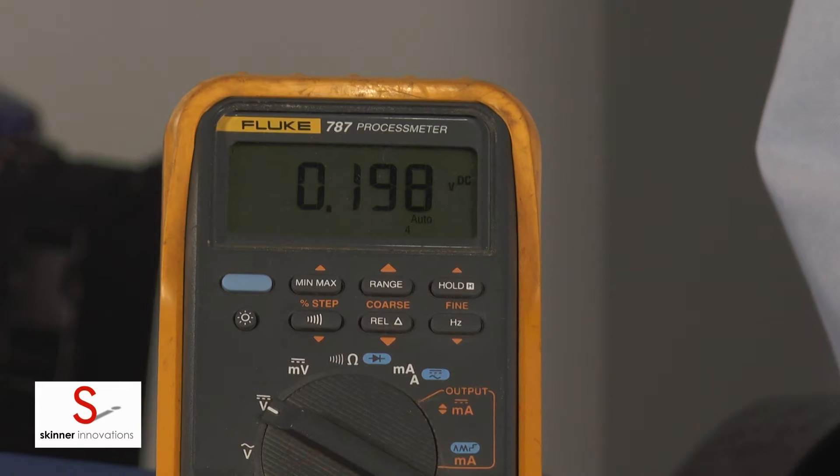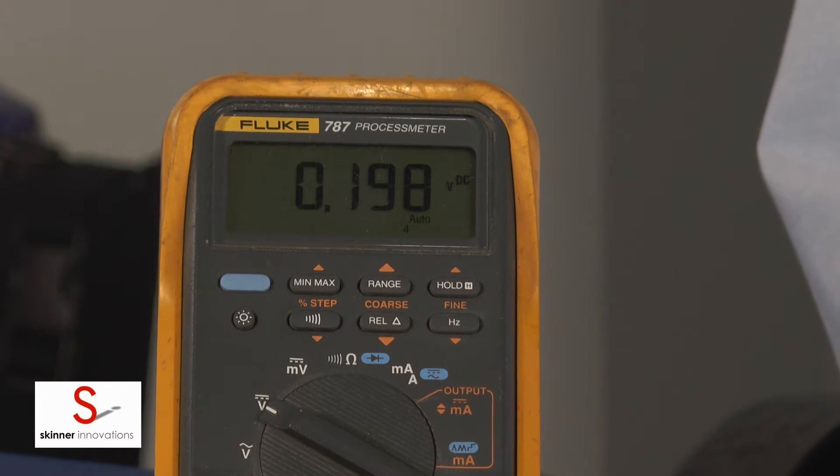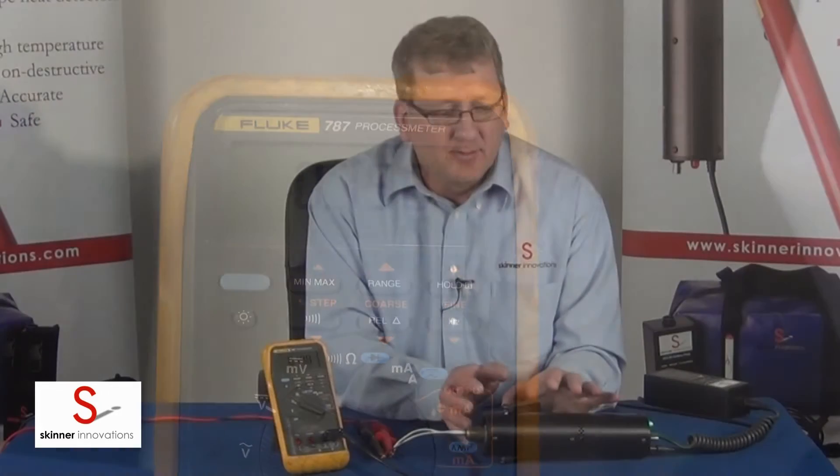Now if you didn't need to spend the time to verify that top set point and to verify the rate compensation, you could actually just move on at any point to the next detector if you're just doing a function test and you don't really care what temperature you're actually tripping at.